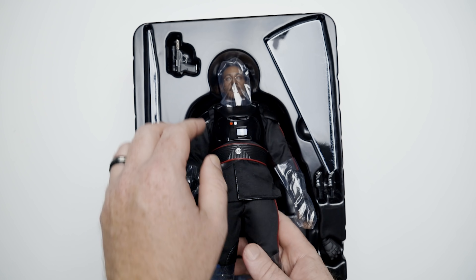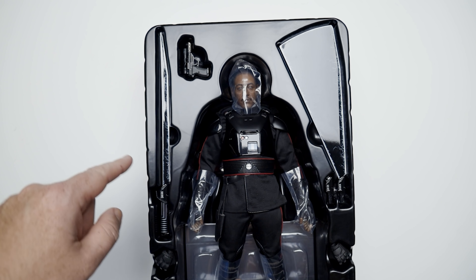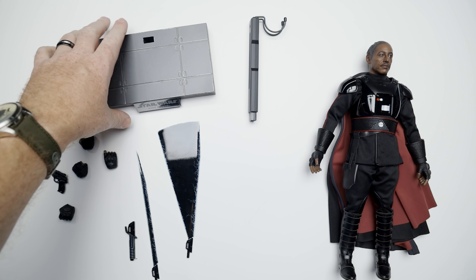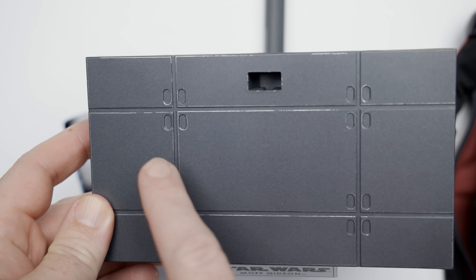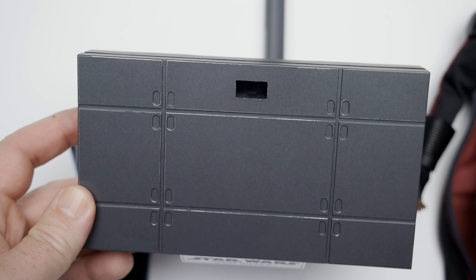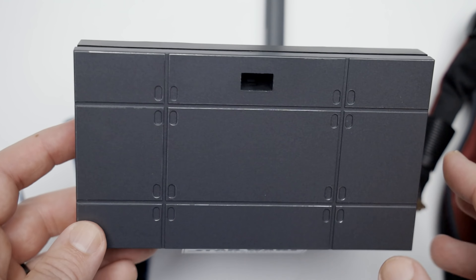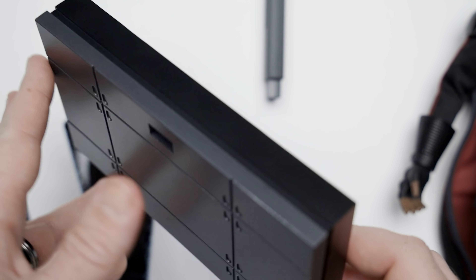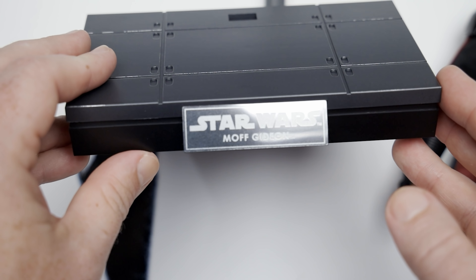Let's take a look at the figure straight out of the box. Oh yeah, he's got a cape, so he's going to be in the bag thing. We've got all the accessories out, we've got the plastic out. I want to take just one second and look at this base because it's actually different. The first thing I noticed is right along the edges you can see highlights — we haven't seen that before on any other base of this design that I can recall. It does say Moff Gideon right there.